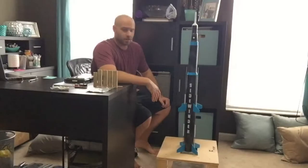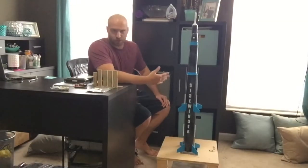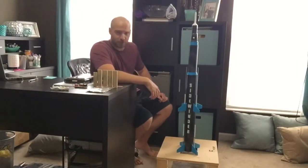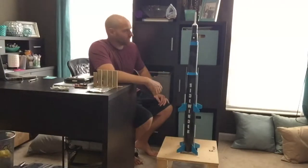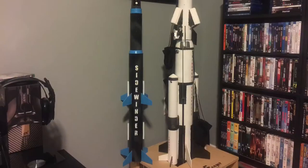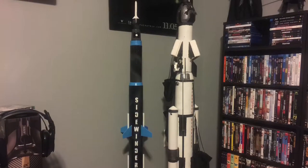Without further ado, let me introduce my rocket to you — the Sidewinder. Here she is. I think some of you can see why I called it the Sidewinder; it kind of reminds you of a Sidewinder missile, at least that's what it reminded me of after I finished building it. It's two stages, and it stands just a couple inches shorter than my previous rocket the Ephemera Nest, which itself was about four feet, so this one's just shy of four feet tall.